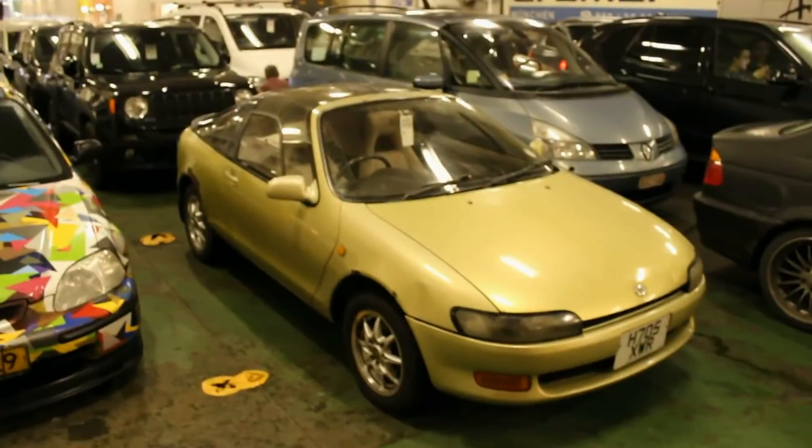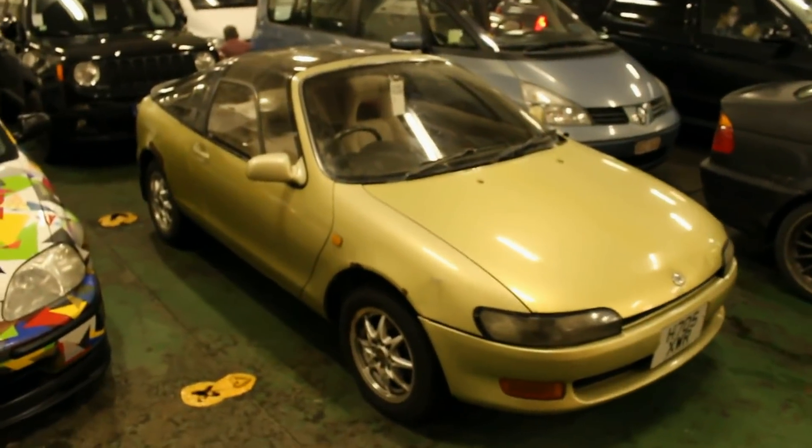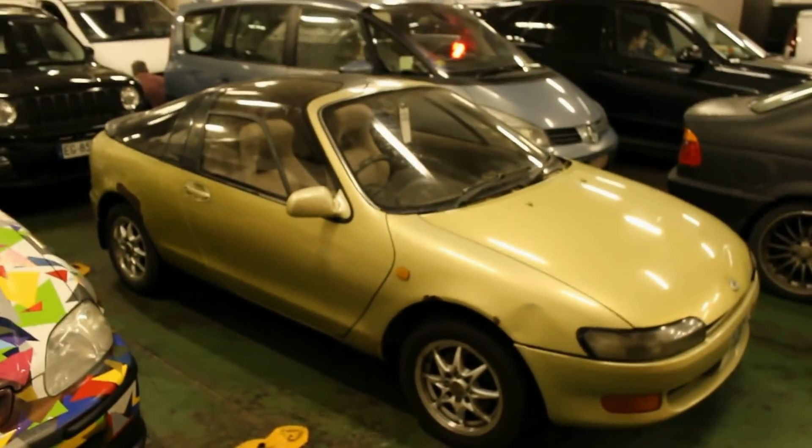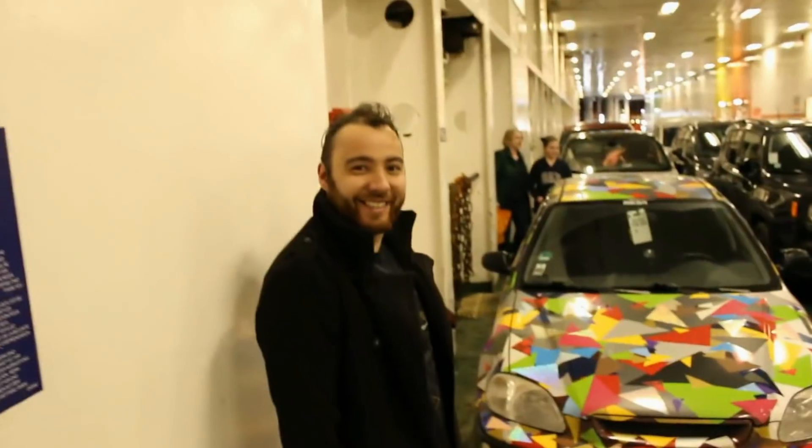I just want to talk about my Toyota Sera. The last time you've officially seen this car was almost a year ago — that was when we dropped off all the cars at the second warehouse, not counting the how-to videos I did lately. The car was stored there for five or six months, and then I made some space here again to work on the cars, so I brought it back and started working on it.